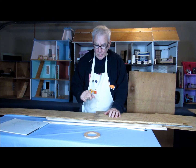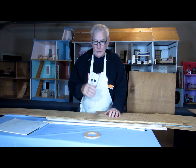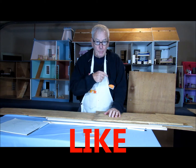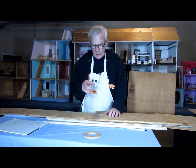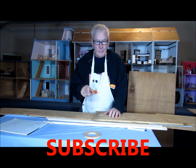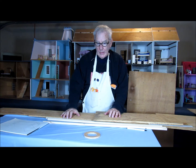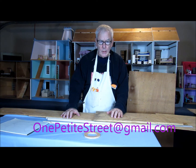By the way, I do want to welcome you. And if you enjoy the show, or it's entertaining or enlightening, and you want to like it, then please hit that like button. And if you want to see more, you can push that button. But definitely, I ask you to subscribe, because then what we do will pop up on your computer. And if you want to contact me, you can do it down below, or at OnePetiteStreet at gmail.com.